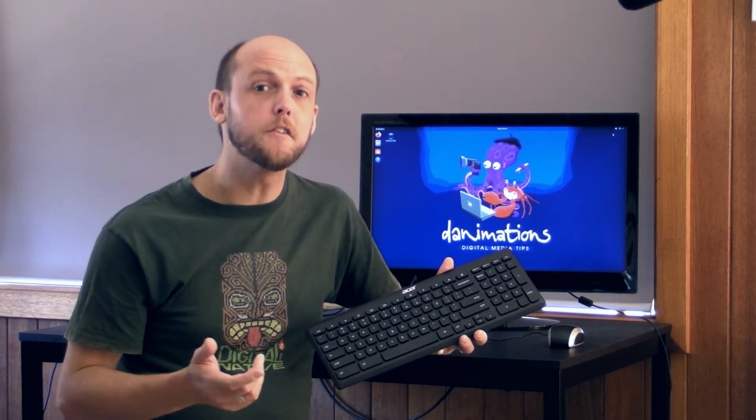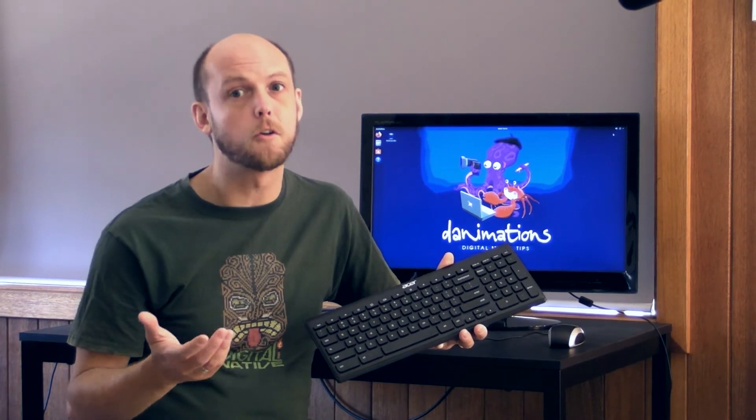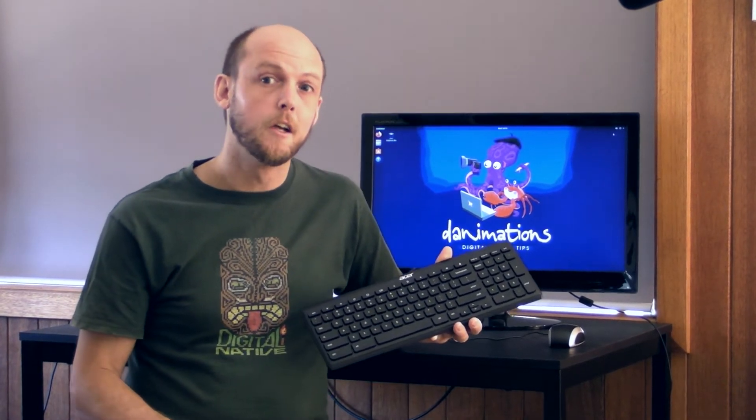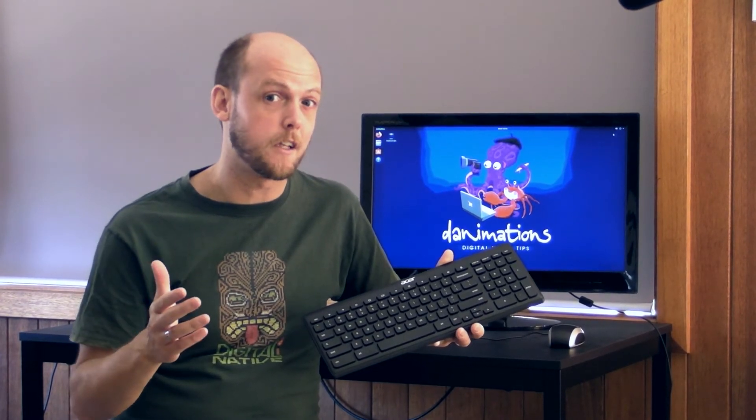This Chromebox keyboard came bundled with an Acer Chromebox. If you decide to remove Chrome OS from your Chromebox or Chromebook and install Windows or Linux on it instead, you'll probably find that some of the keys either don't work or behave strangely. There's a remedy for that though, so don't toss it out.